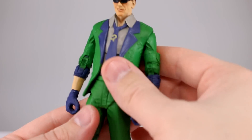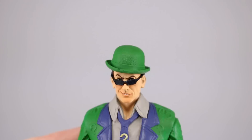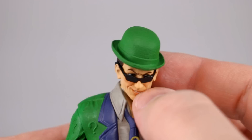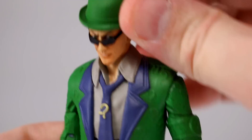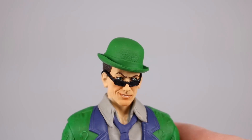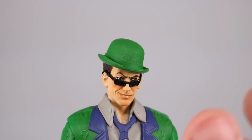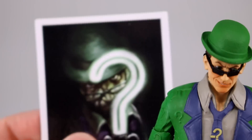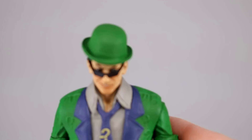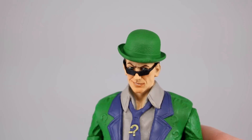Looking at the face — the glasses aren't supposed to be sunglasses, which is definitely off. They do sit low enough that you can see his eyes over the top of them. Even with him looking to the side, it still looks pretty good. They definitely could have done better with the glasses not being tinted, but overall it looks decent.